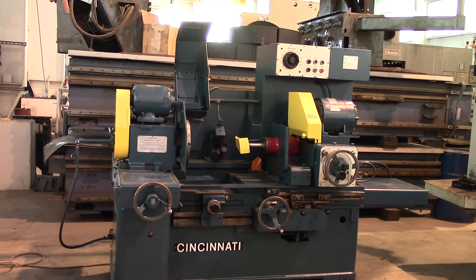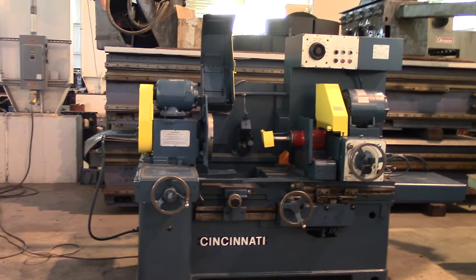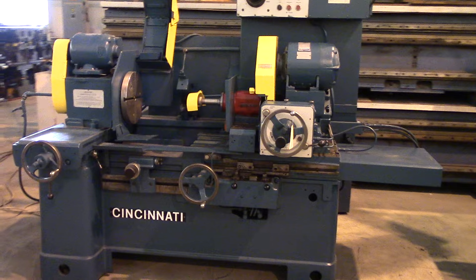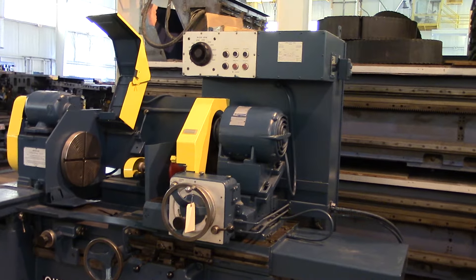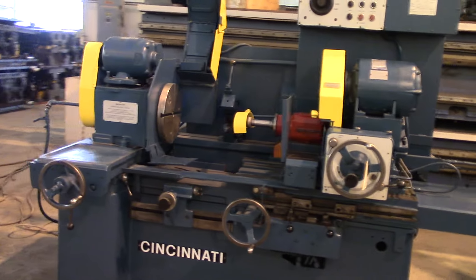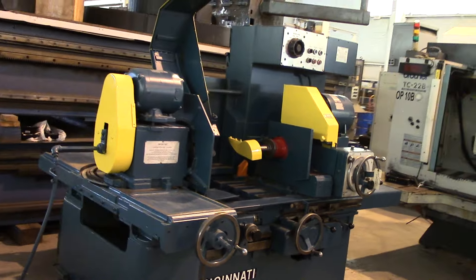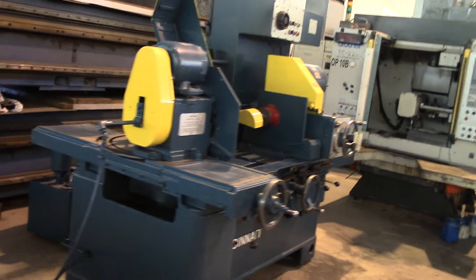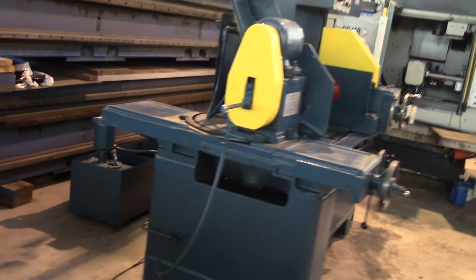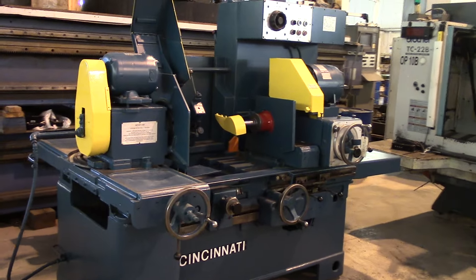This is the 273A Cincinnati Healed Internal Grinder. A bit of an overview here. It does have a cooling tank and pump there. We've got power on it.